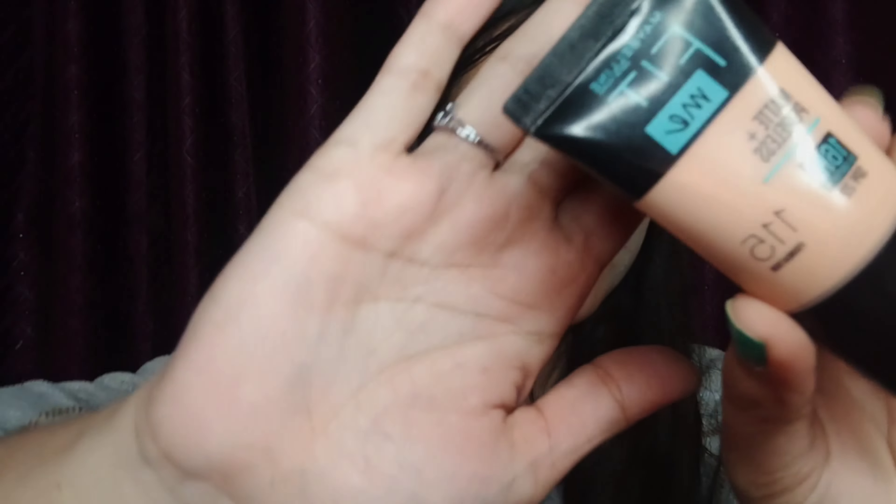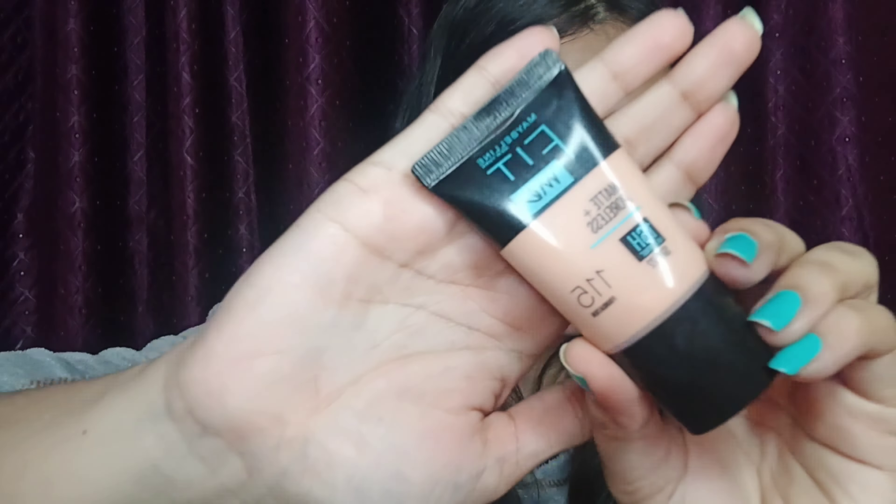Now I am taking this Maybelline Fit Me foundation in the shade Ivory, applying it with my finger in dot form. Now I am taking the same beauty blender and blending my foundation. If you are searching for a drugstore foundation, go for this Maybelline Fit Me — it's a complete matte finish foundation suitable for normal to oily skin, with 16-hour oil control and SPF 22. It feels very light and blends very well onto your skin.